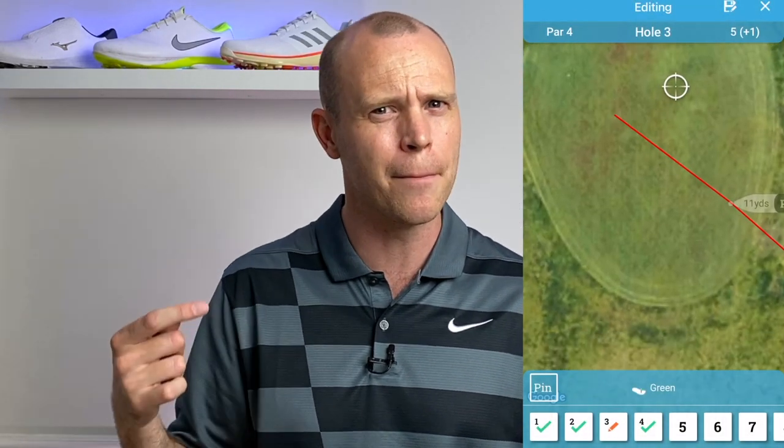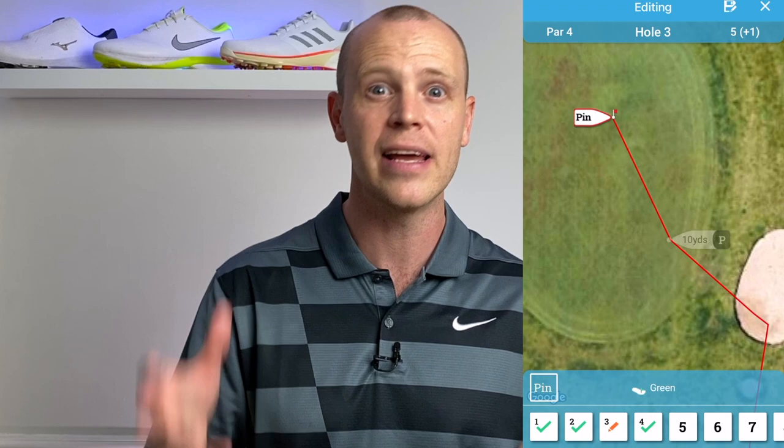Remembering to press the pin collect button saves you a fair bit of time at the end of the round when adjusting your scores. The second issue is that pin collect still isn't entirely accurate — it's probably only accurate to a couple of feet, which is understandable for a GPS watch. That means you'll probably have to edit it anyway at the end of your round, so you still need to roughly remember where the flag was when editing afterwards.